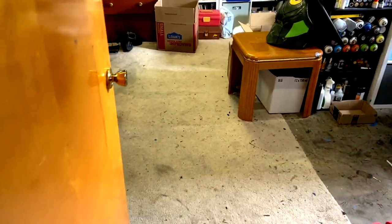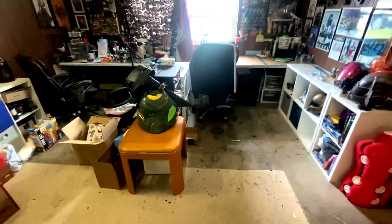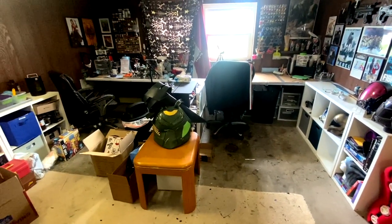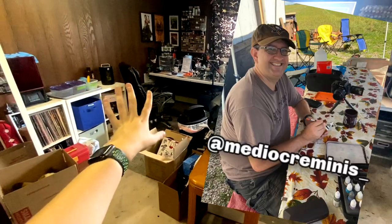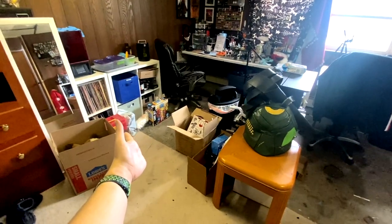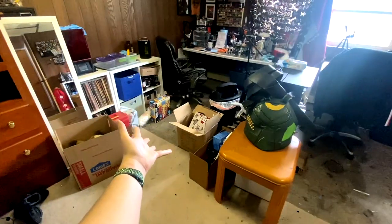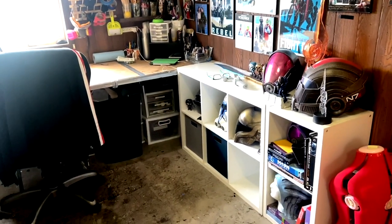Before I show you my 3D printing setup, I'm going to give you the lay of the land of this basement. Whenever you come into the basement, you are greeted to these things on the right side. Over here is my cosplay area, and over there is my husband's miniature painting DnD hobby area. He's always buying a lot of miniatures.